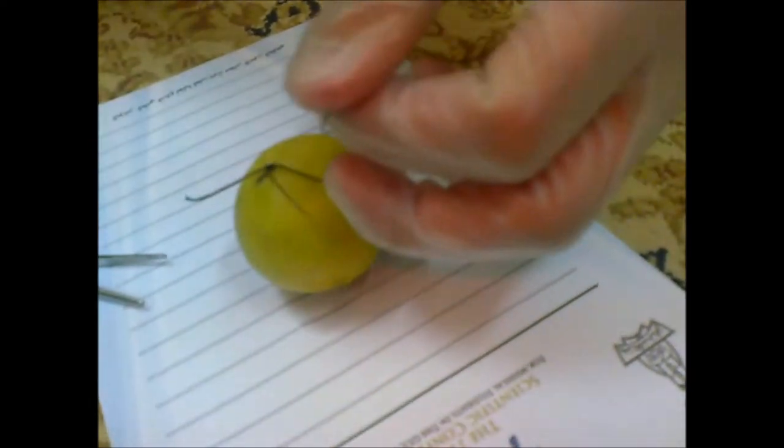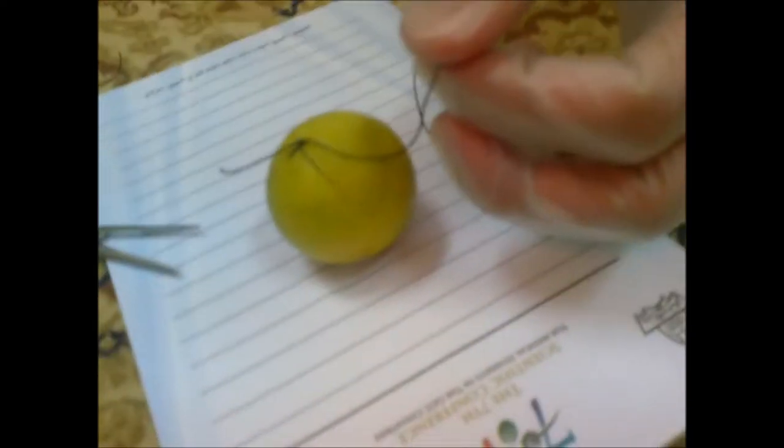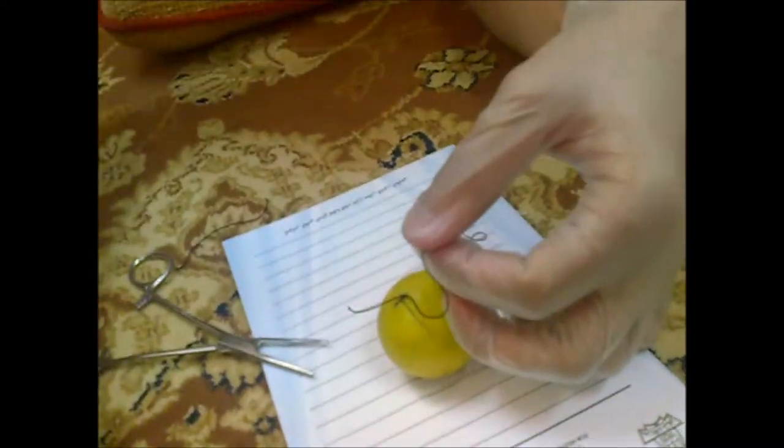And use the scissors. We need more scissors. And you have to cut this.